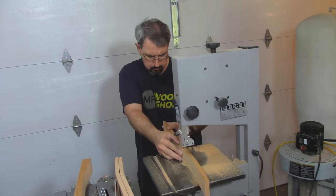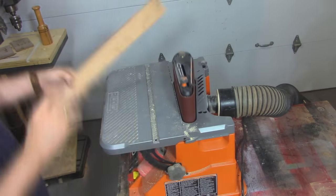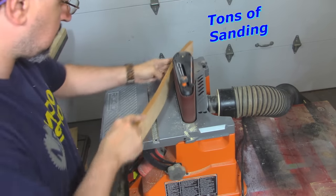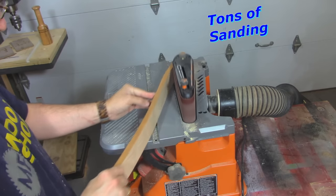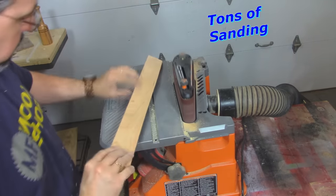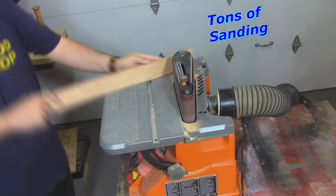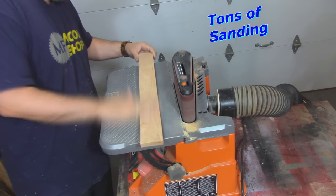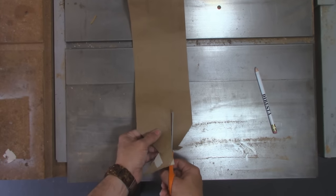You can see the shape I'm going for. Back to the rigid sander — there is a lot of sanding here and the sander has been a real workhorse throughout this whole project. If you don't have one of these sanders, it is well worth the $200 to buy one.